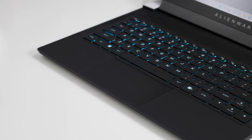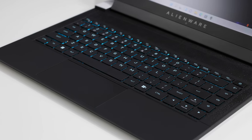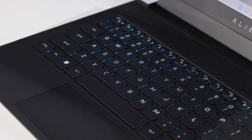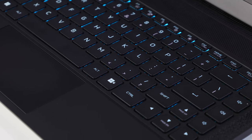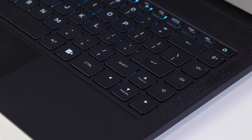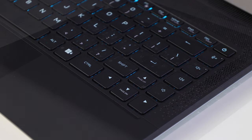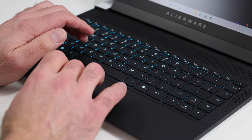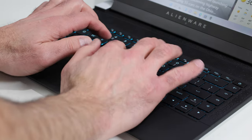The keyboard of the X14 is a standard chiclet-style setup with 1.2 millimeters of travel and good tactility — a comfortable typing experience. There are media function keys for volume mute and mic mute on the right, but no numpad. The RGB backlit keys unfortunately have the function row icons silkscreened but not backlit. The trackpad is a hair on the small side, but for a 14-inch machine there is very little flex in the typing deck.